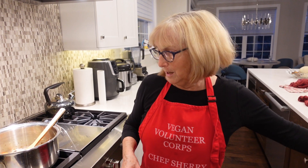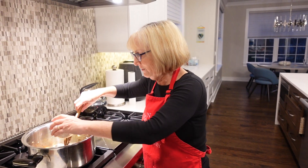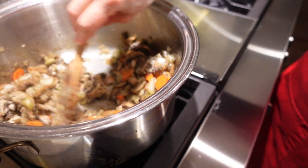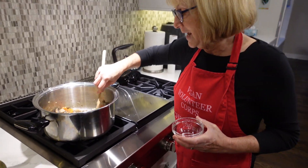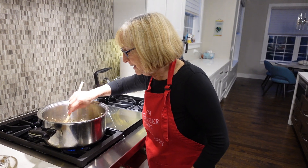So the next step — we're going to add some flour. I use white whole wheat flour and I'm going to stir this in for about a minute. Flour is your thickener here. If you need gluten-free, just use a gluten-free flour. We're going to stir this up until it's nicely combined, about a minute.